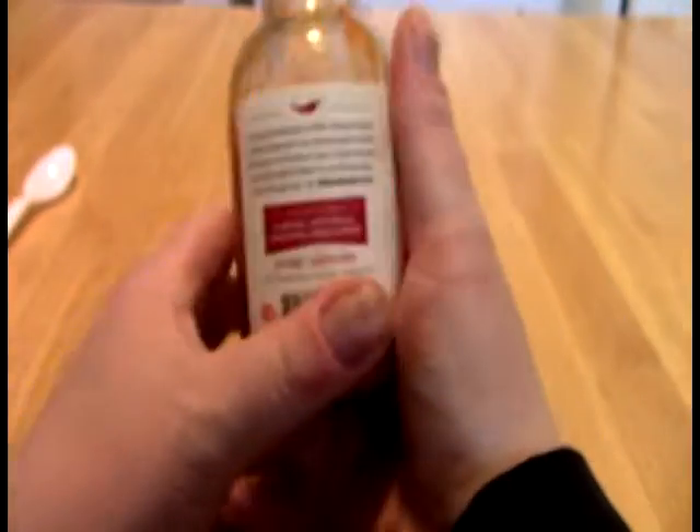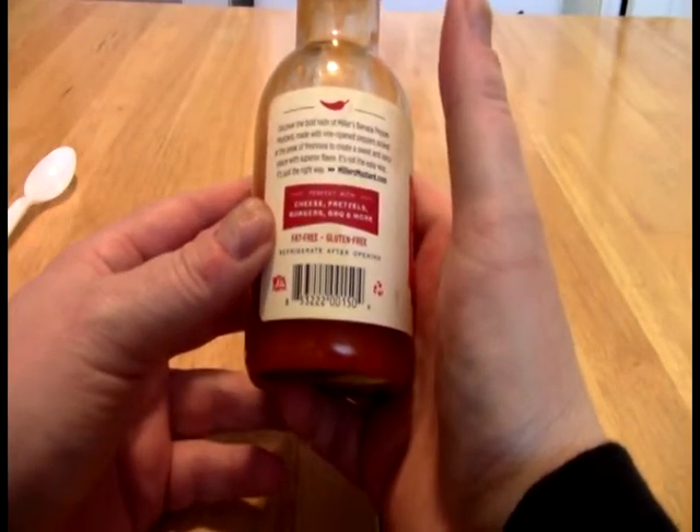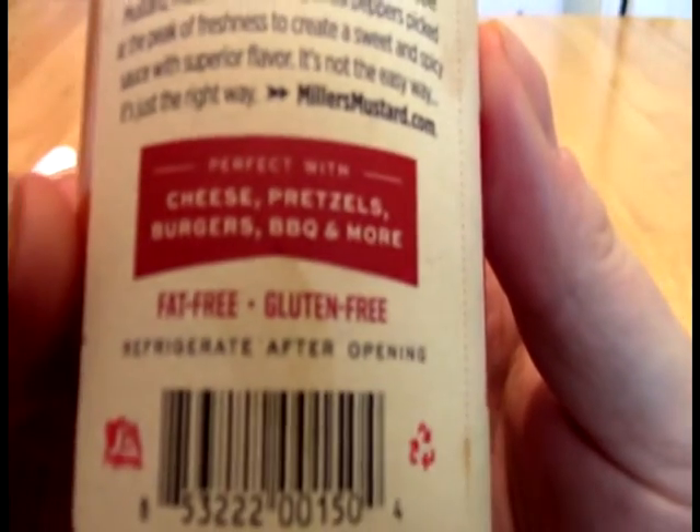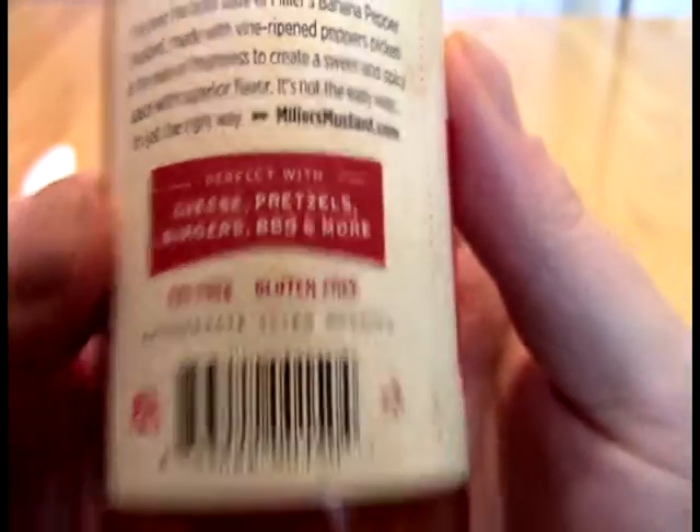I said in the hot one, if I could chase this down somewhere, I would definitely pick it up. And I actually found this randomly, almost by chance. It goes well with cheese and pretzels, burgers, barbecue, and more. It is available mild and hot.